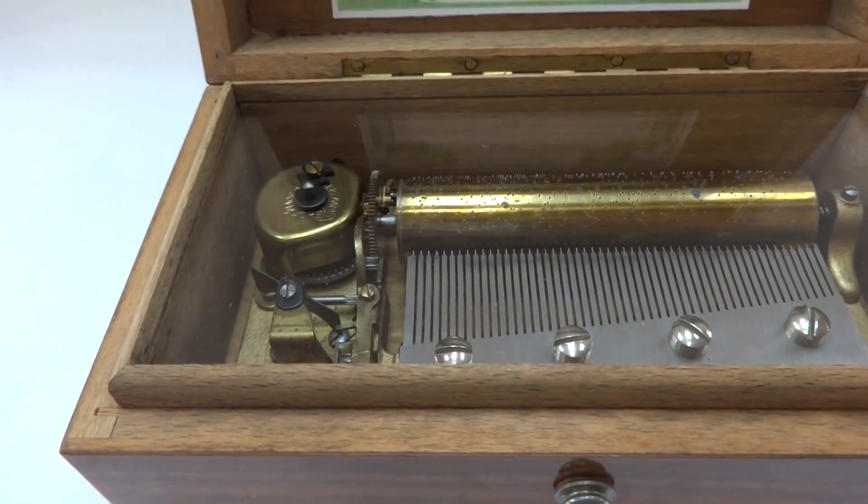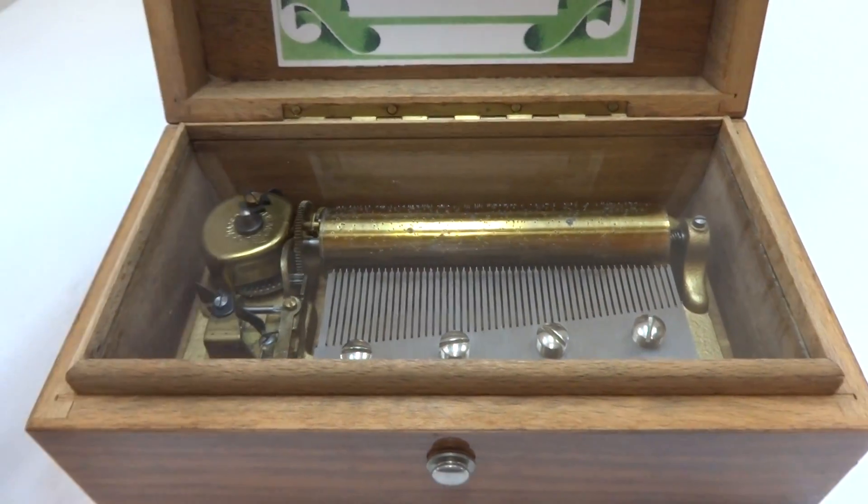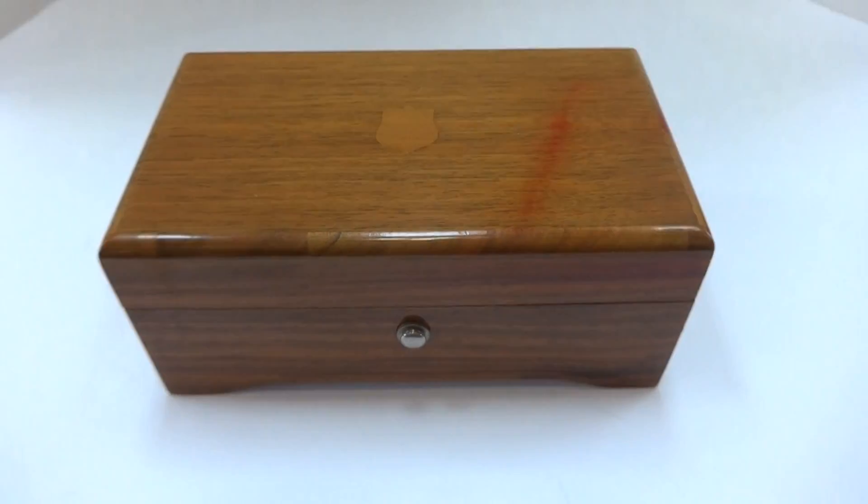And it turns off automatically as it should. Plays perfectly. Take care.